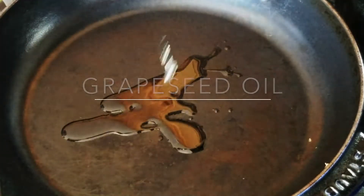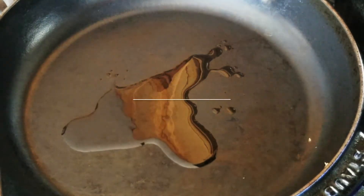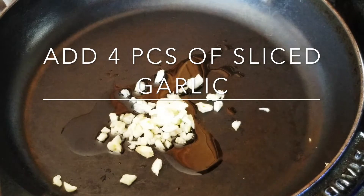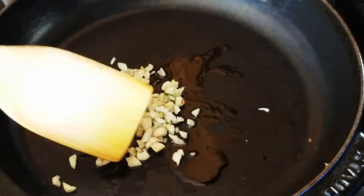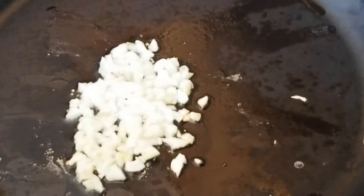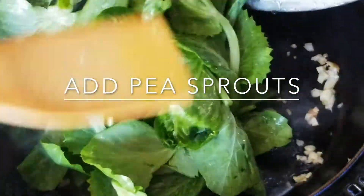I'm going to add some grapeseed oil and four pieces of sliced garlic. Mix that up a little bit in the pan. I'm gonna let that sizzle for a little bit and then we're gonna add in our pea sprouts.